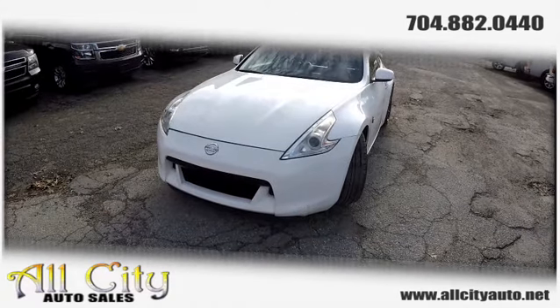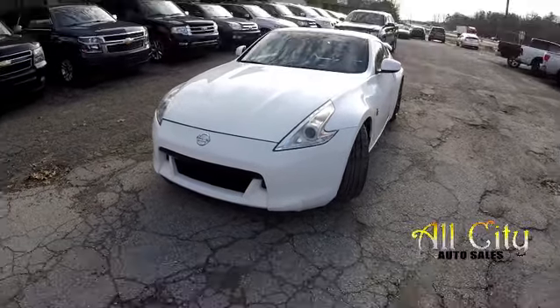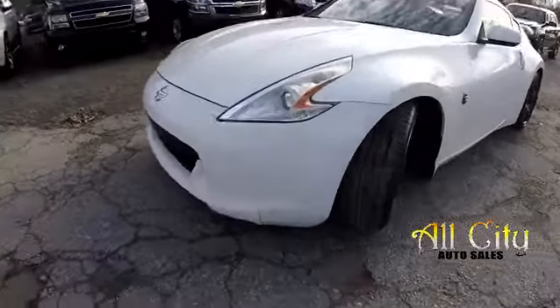Today we're at All City Auto Sales doing a walk around on a 2009 Nissan 370Z. We're going to start right up front.